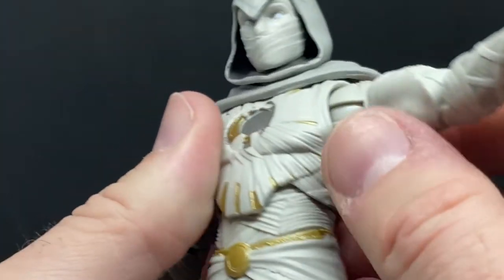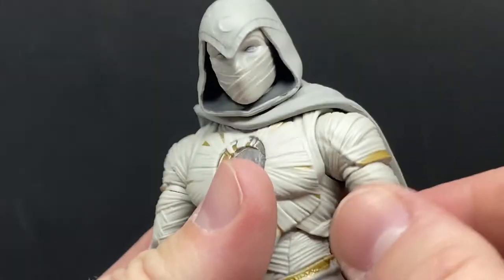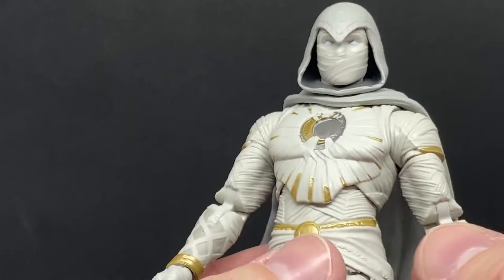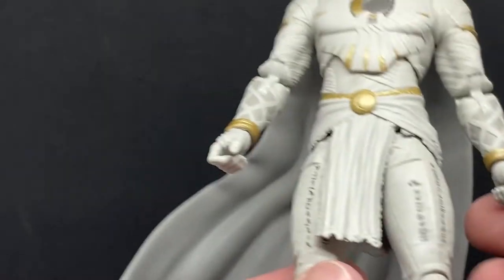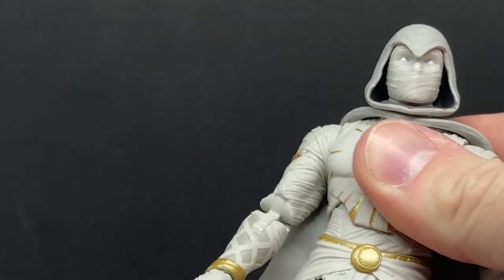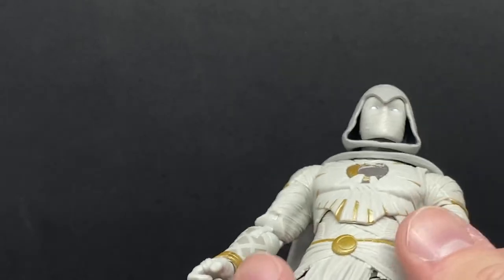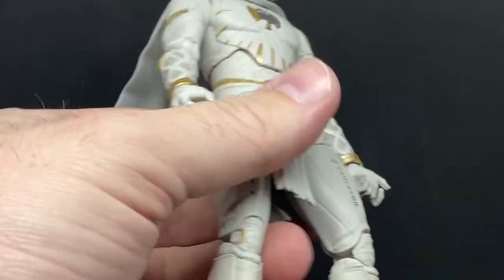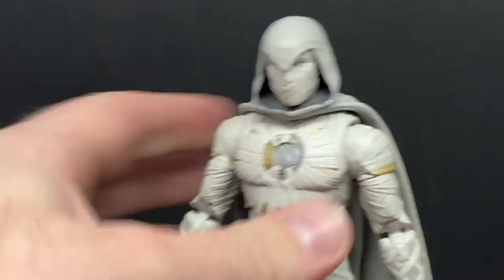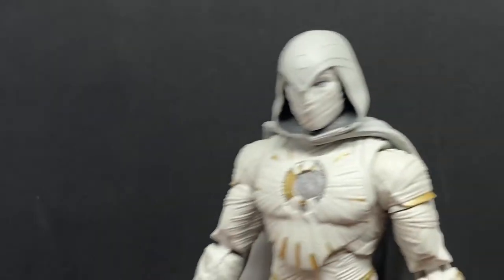Getting a sense of his articulation — it doesn't appear to have the butterfly joints, but that's okay. He does have a swivel at the top of the arm, double joints in the elbows, double joints in the knees, wrist joints, and some upper torso movement. You've got all the good Marvel Legends articulation that you want to get this guy set up pretty well.